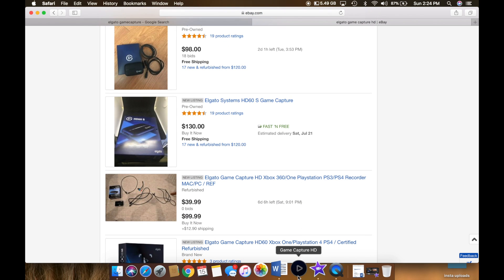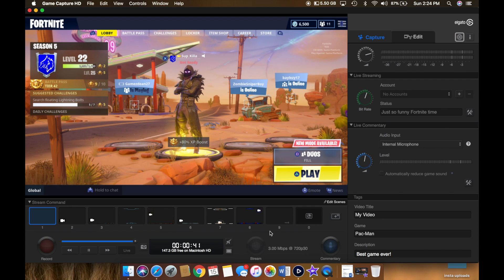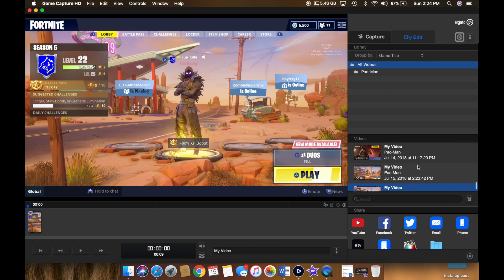You need to go to Elgato's website and download their game capture software. Here's what it looks like when it's open. It's pretty easy to use. You can record your gameplay and it'll keep recording as long as you have space on your computer. I like to start at the beginning of the match and then stop recording at the end of the match. It saves the videos over here so you can have all your saved videos. I like to title them so that I know my kills, I know if it's a win, and so on.